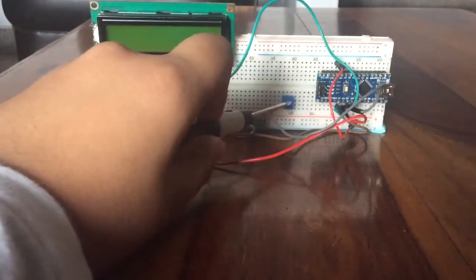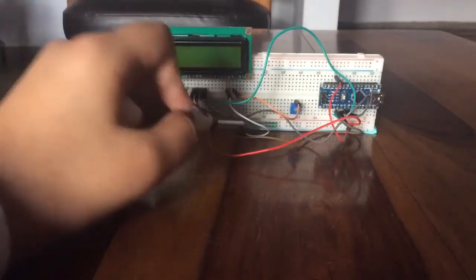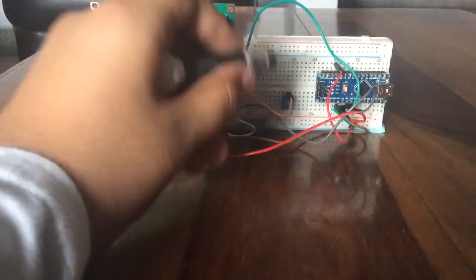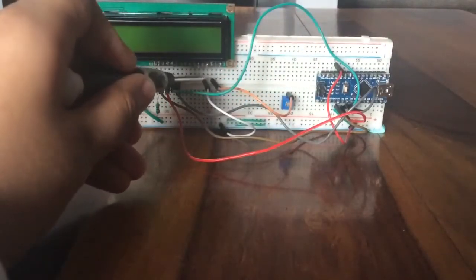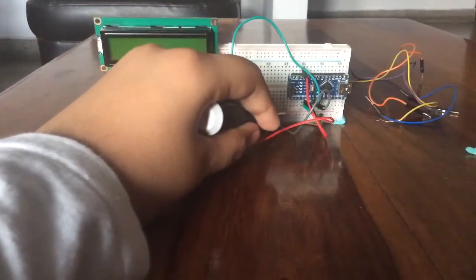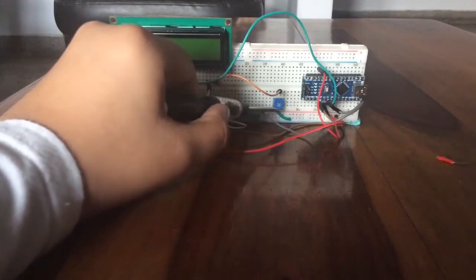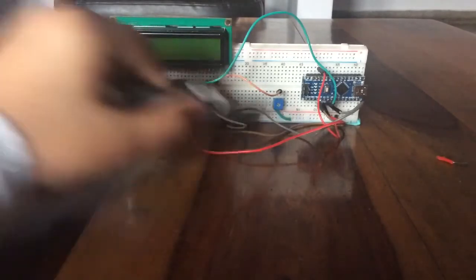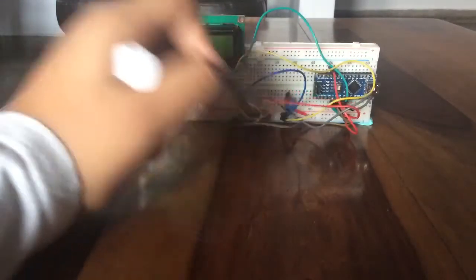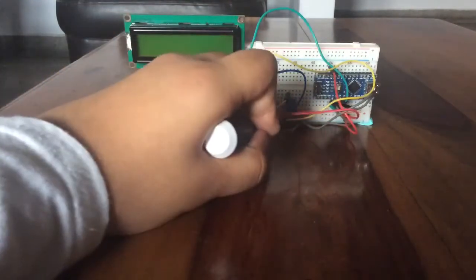Place the potentiometer on the breadboard. Connect pin 5 of the LCD display to the negative rail of the breadboard. Connect the middle pin of the potentiometer to pin 3 of the display. Connect the right-hand pin of the potentiometer to the positive rail, and the left-hand pin to the negative rail. Connect pin 1 of the LCD display to the negative rail, and pin 2 of the LCD display to the positive rail.